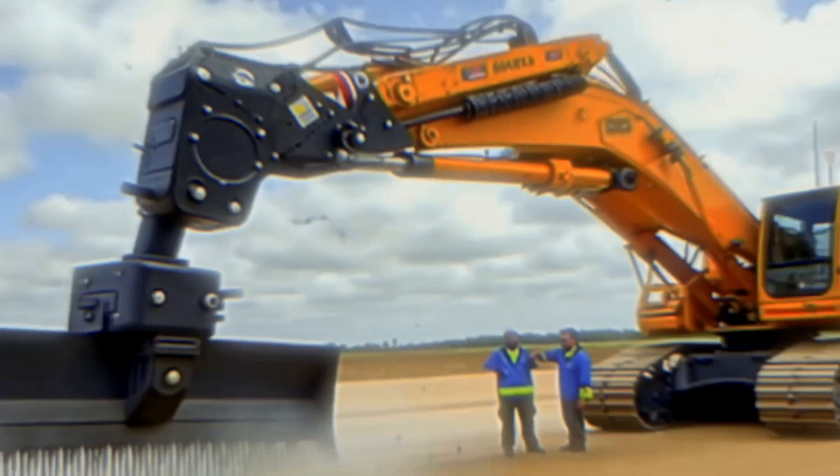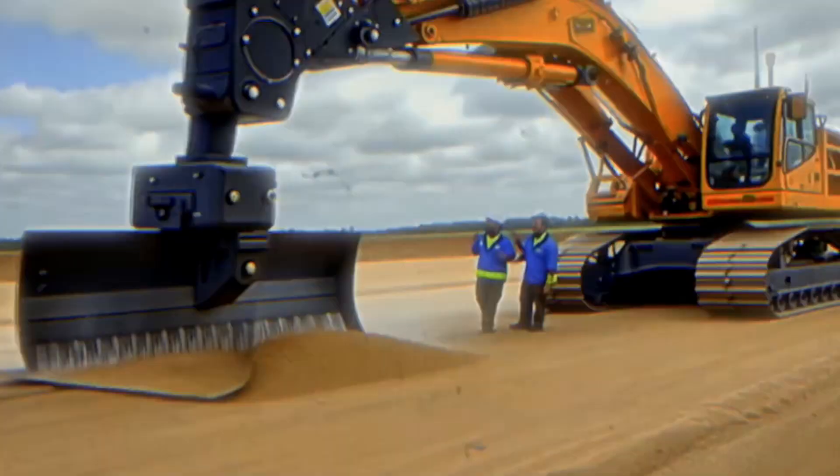Welcome back to the channel that brings you on an exhilarating ride into the fascinating world of heavy equipment machines.